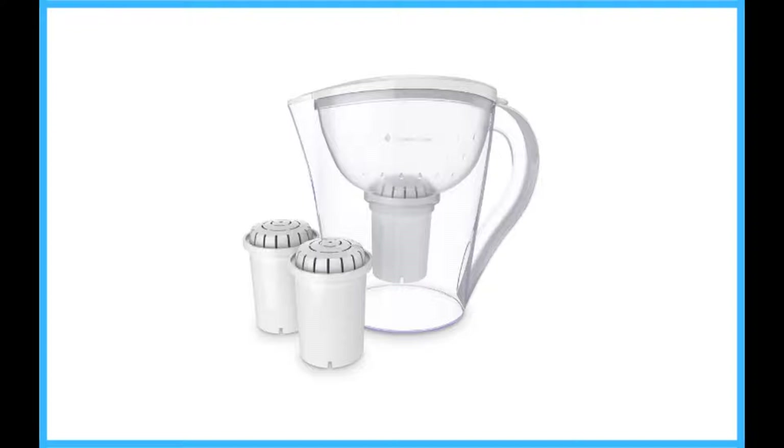The filter effectively removes pollutants and unwanted heavy metals, including arsenic. The filter also removes chlorine and fluoride, as well as other contaminants.